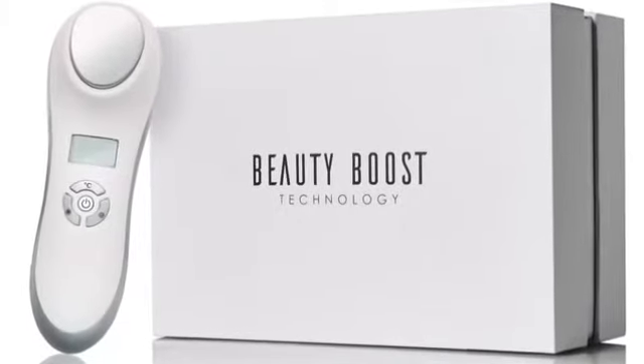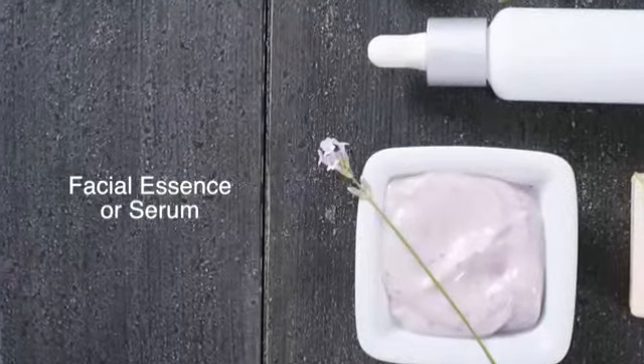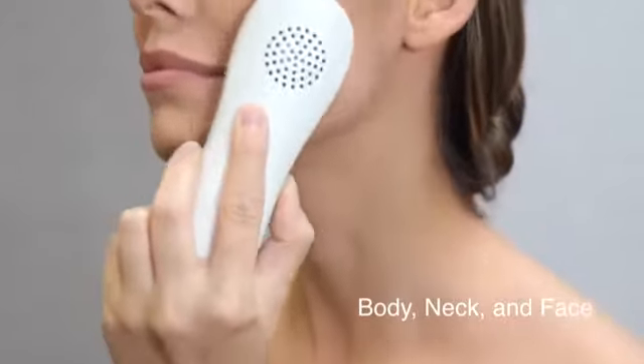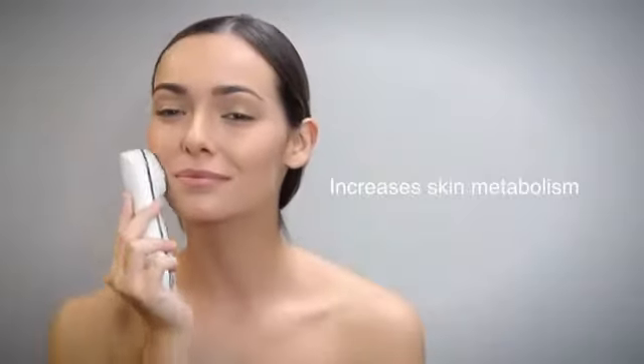The ultrasonic hot and cold facial massager uses sound waves between 800,000 and 2 million hertz, helping to better deliver the active ingredients of any facial essence or serum. The process tightens and tones body, neck, and facial skin, diminishes the appearance of wrinkles, and increases skin metabolism.